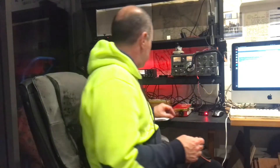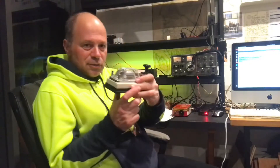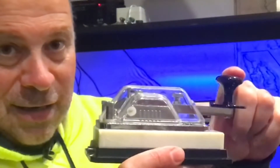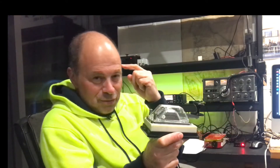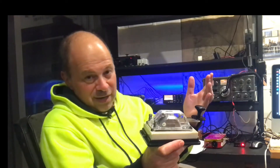But it should be remembered that the original digital mode was the one that started it all: continuous wave Morse code, because you've got a one and a zero just like a computer. And when you work this mode you use the most powerful computer in the universe that we know of - that's your brain. Well, not my brain.